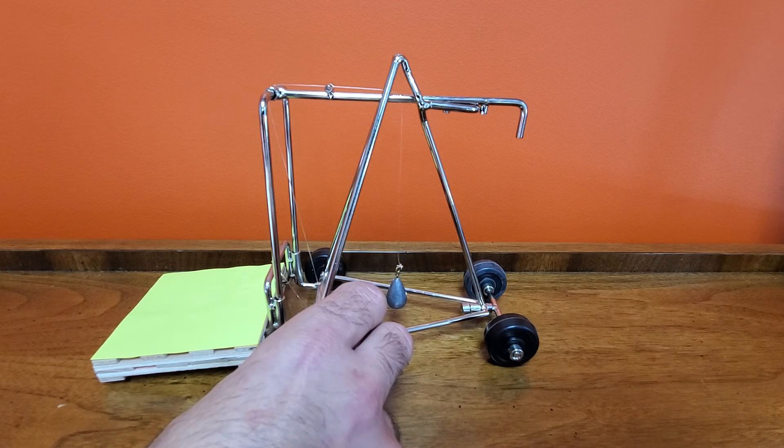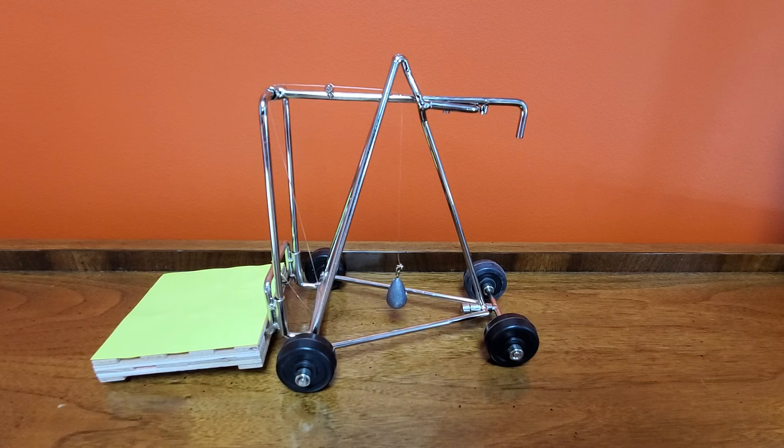If the operator always tries to keep the center of gravity as close to the center of the stability triangle as possible, then they shouldn't end up in that 25.5%.